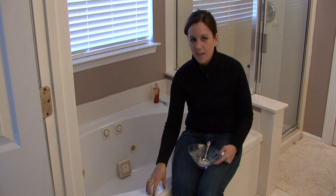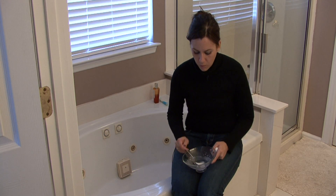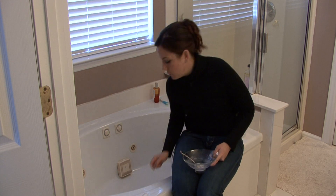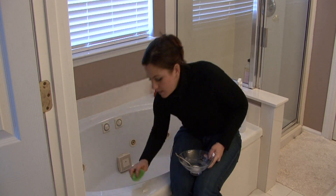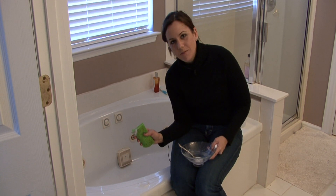There are tons of different kinds of stains that can get in the bathtub, but vinegar and baking soda will get any stain out of your bathtub. I promise — it works so great. I'm Rachel Yatuzis and that is how you get stains out of your bathtub.